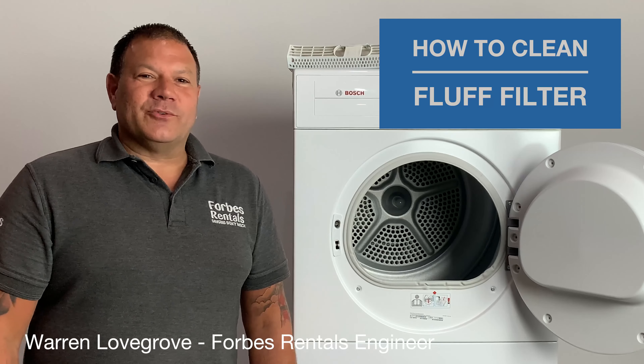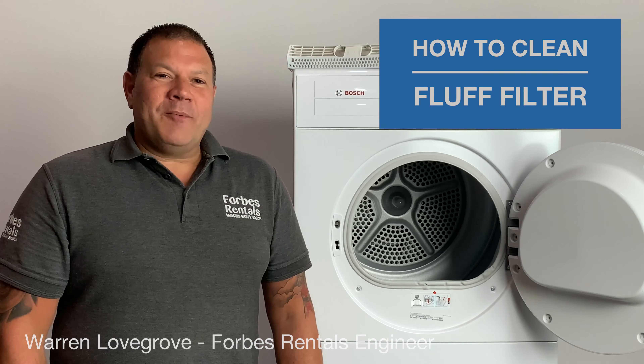Heyo, I'm Warren at Forbes Rentals. One of our popular rental products is the tumble dryer. Today I'm going to show you how to clean the fluff filter.